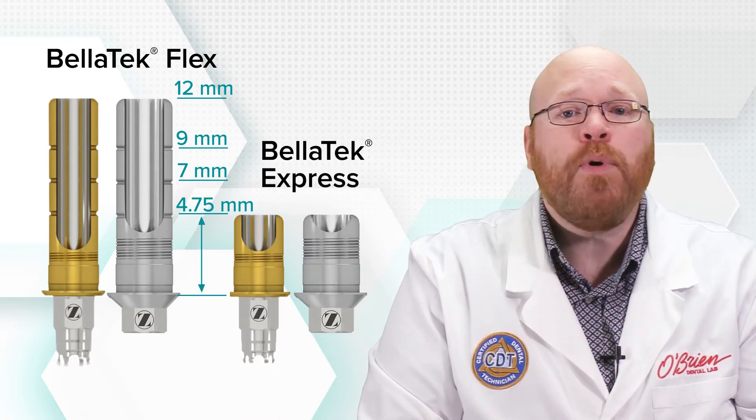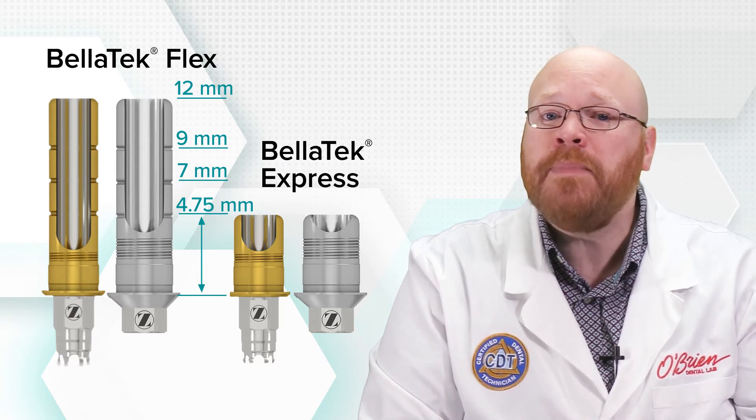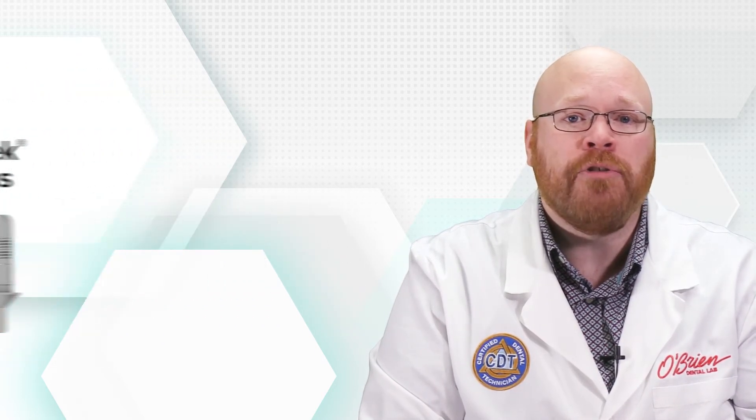The Bellatec Express is a 4.75 millimeter tall abutment, which has the same dimensions as the Flex abutment that has been cut down to the 4.75 millimeter groove.